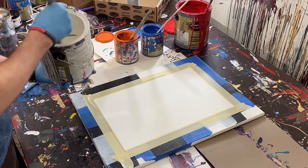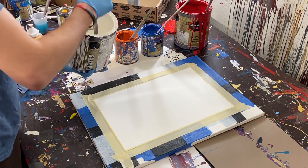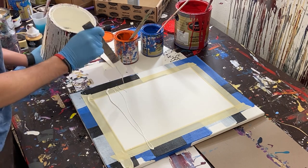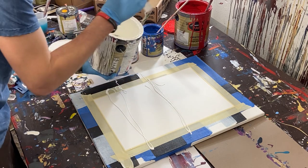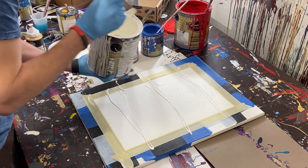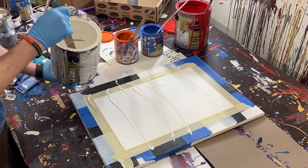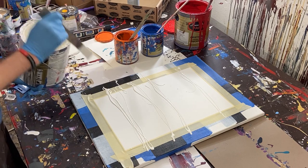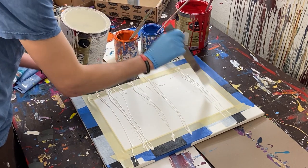I've already mixed my paints, so I'll just give them one final mix and then go ahead and start painting. We're going to drizzle our paint in horizontal lines across the watercolor paper and make some starting lines for the paint.